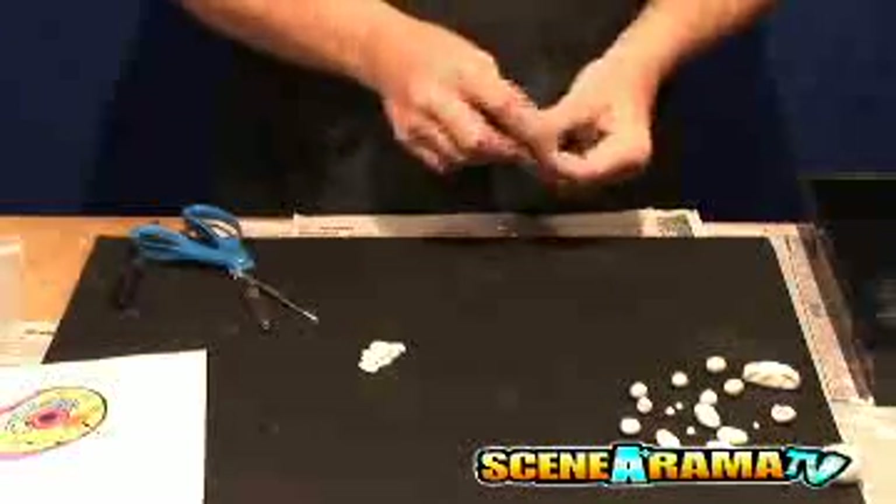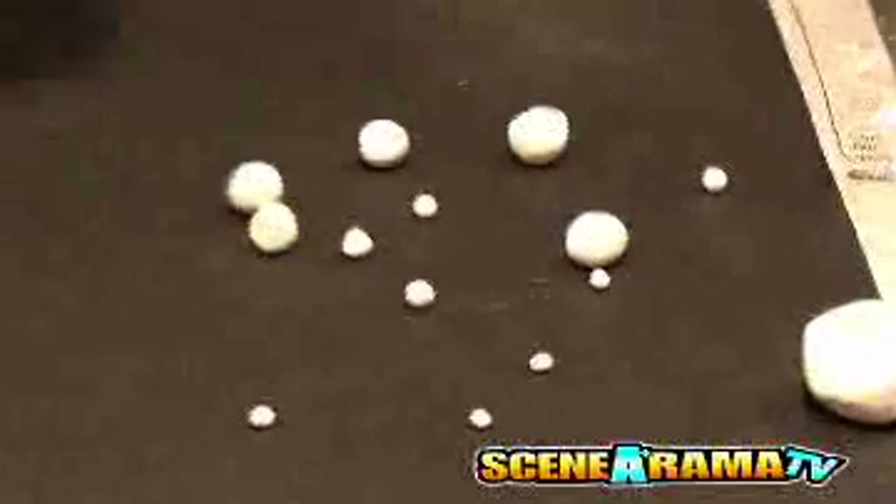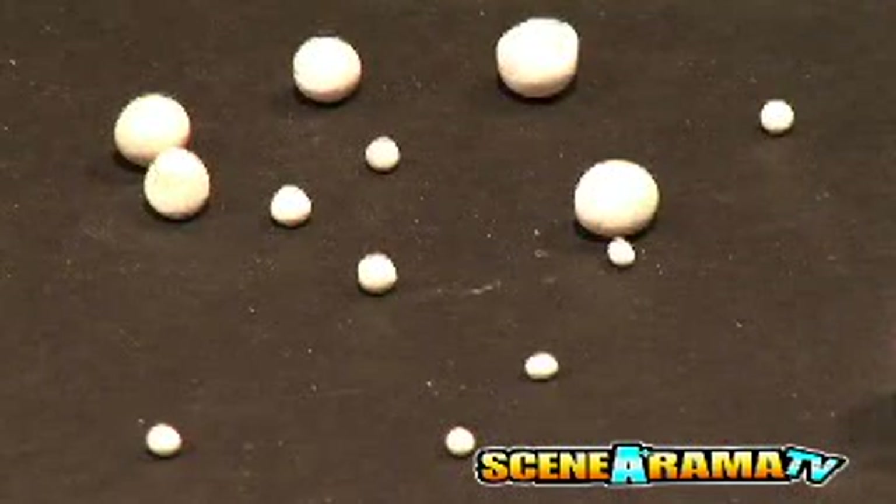Roll the clay into pea-sized ball shapes to make bases for the cell parts. Put all cell parts into the project base overnight to dry.